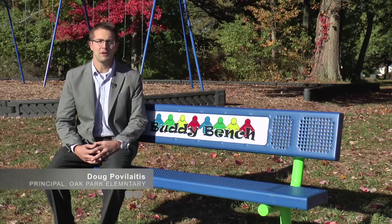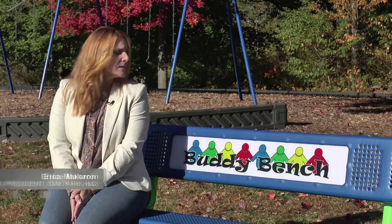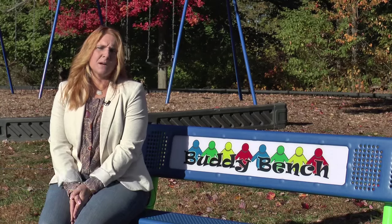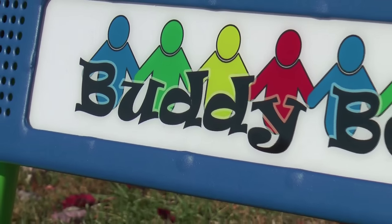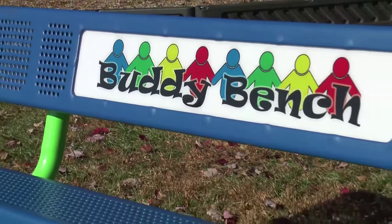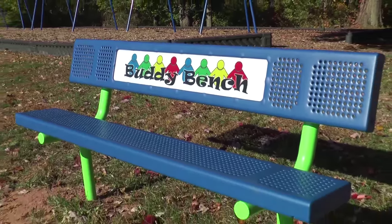Hi, I'm Doug Povolaitis, I'm the principal here at Oak Park Elementary School and this is our Buddy Bench. The Buddy Bench is a bench for students here at Oak Park to be able to come and sit upon if they're feeling that they need to find someone to talk to, in case they're having a day that's not quite going their way, or they need an opportunity to relax or find a new friend.